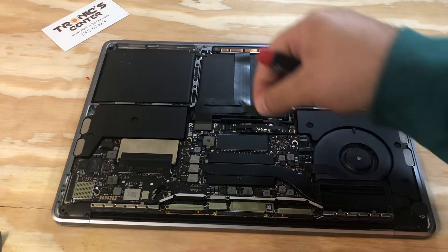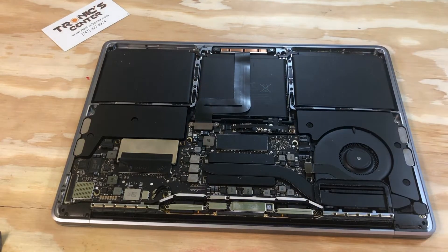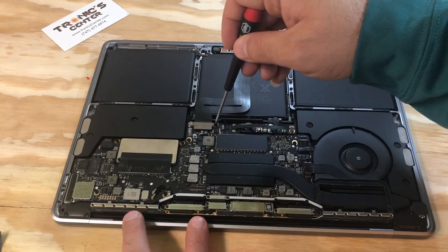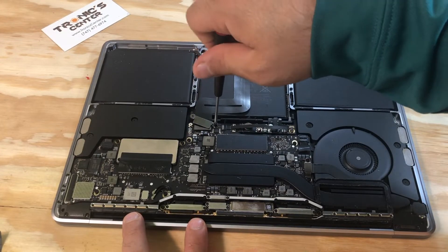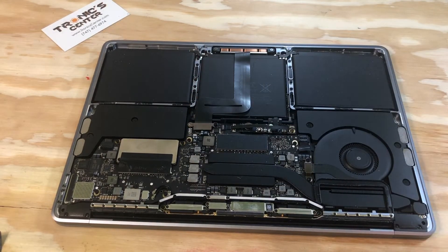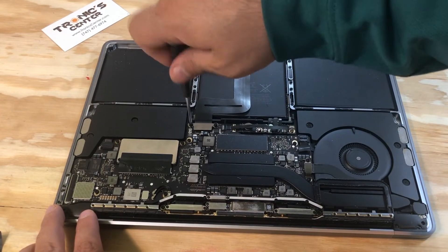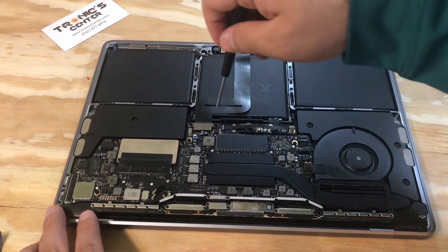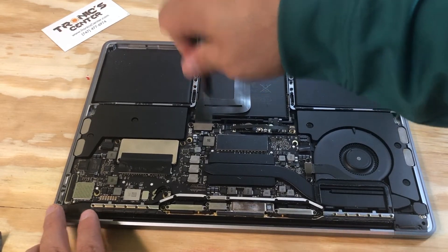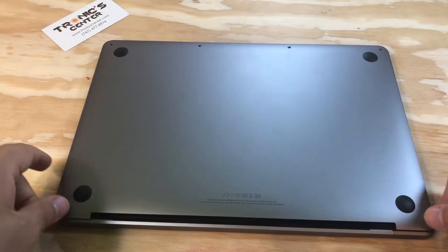Now it's time to return the bracket in the same position — the trackpad flex cable bracket. Close both side screws; don't tighten until you have the second screw in the right position, and make sure both of them are tightened up. Now tighten them all the way. Turn the bottom case and place it in the same position in the back.